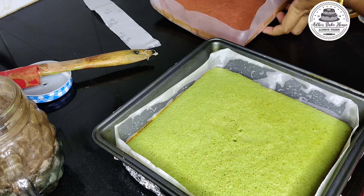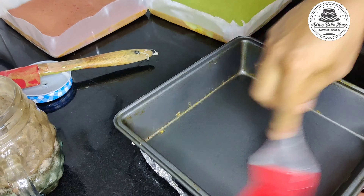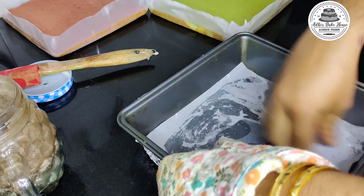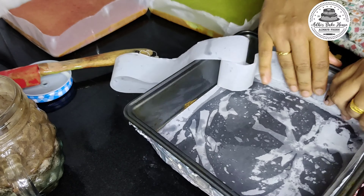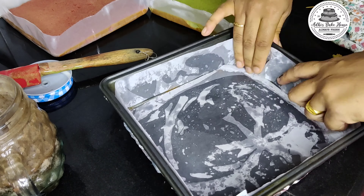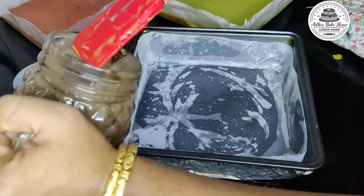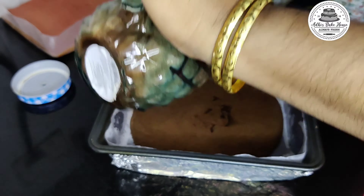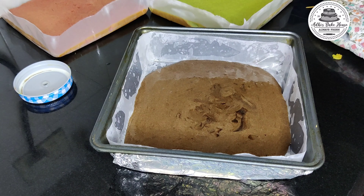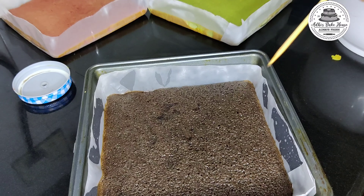Now we are ready to put the pista cake. Now we are going to demold. We are going to set it in the middle of the paper. Now we are going to bake the chocolate batter.